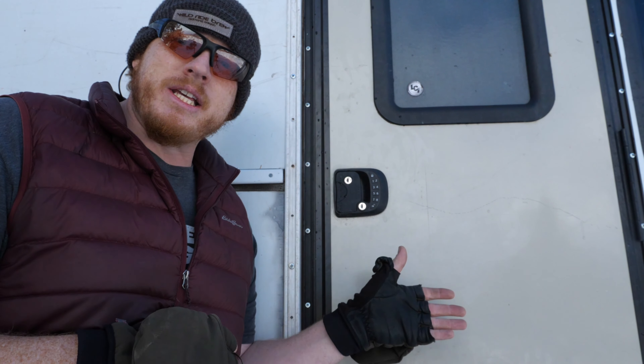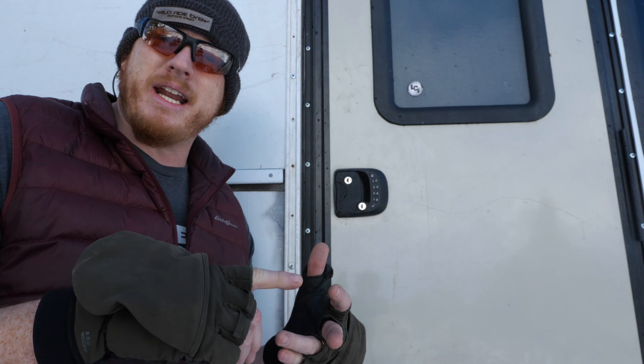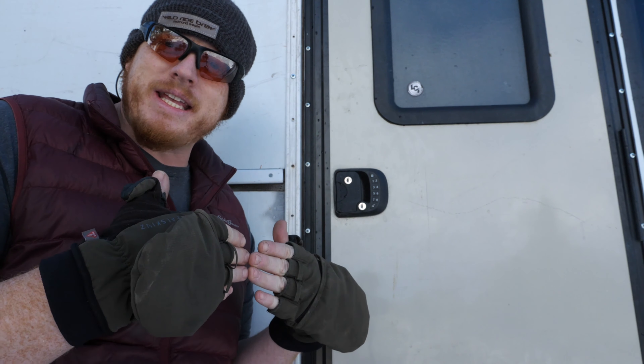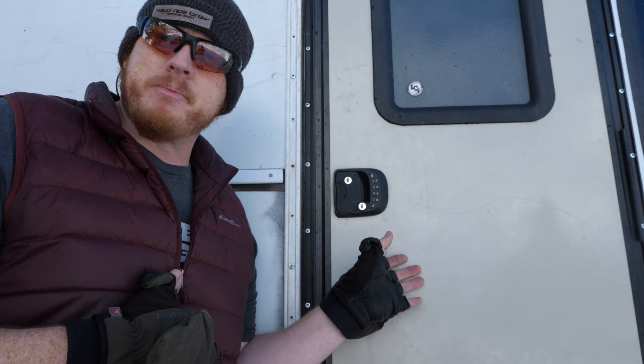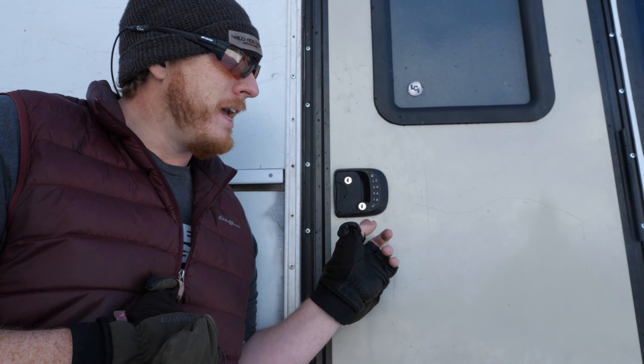It really enclosed the space so that none of the dirt, dust, and everything that the old bus door was letting inside could get in. It made this a truly livable space and also let me lock it properly.